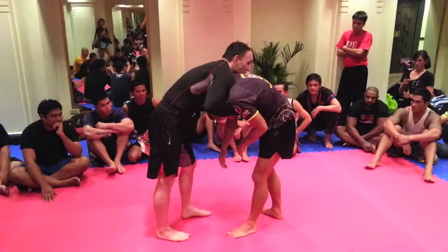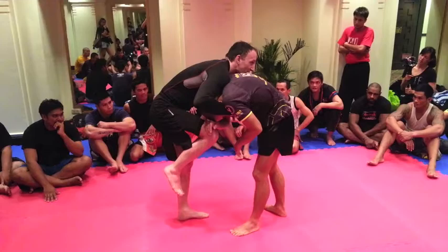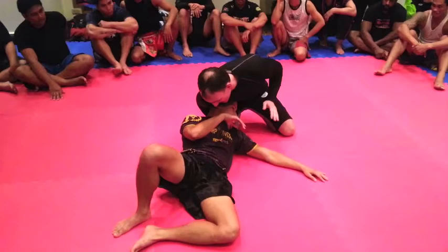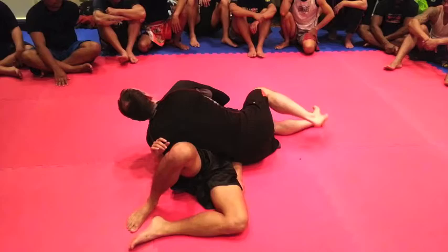This is called a face lock fireplace. From here, I like to throw knees up here to get them to defend the knees, and that opens up this space. All I do is slide right through here, keeping the chin right here and elbow right here, then sit and crank right here.